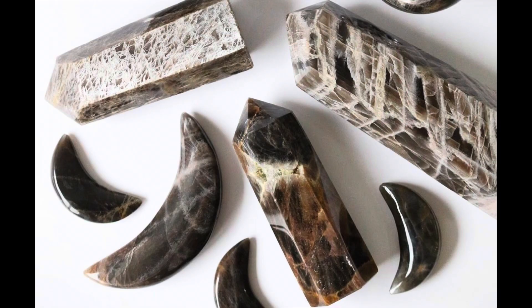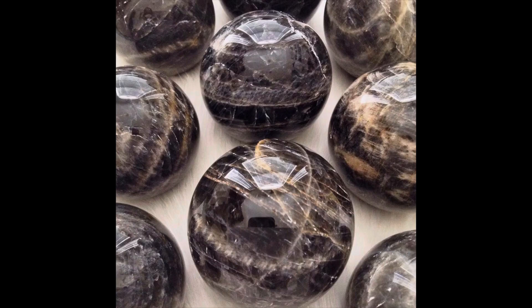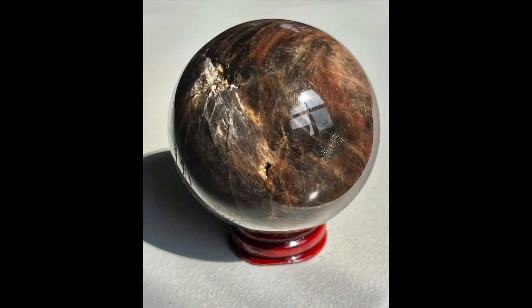Black moonstone is great for protection during astral traveling on the new moon. You want to make sure you're protected during any type of spiritual work, so black moonstone can definitely help protect you during those spiritual workings. The elements associated with black moonstone are wind and water.